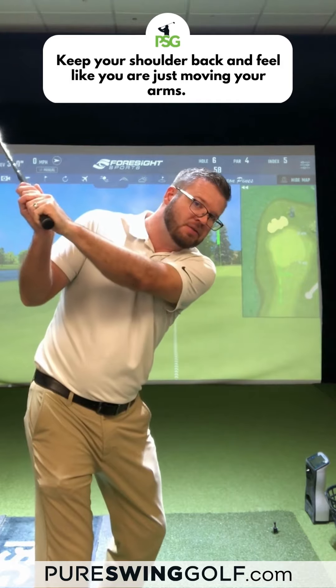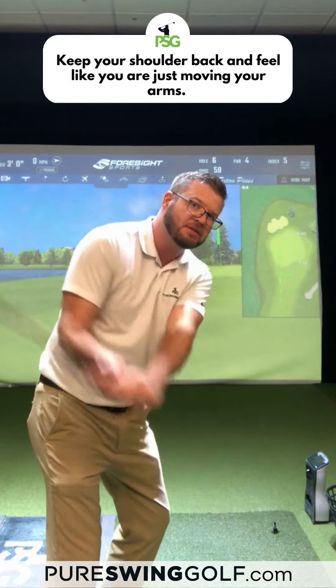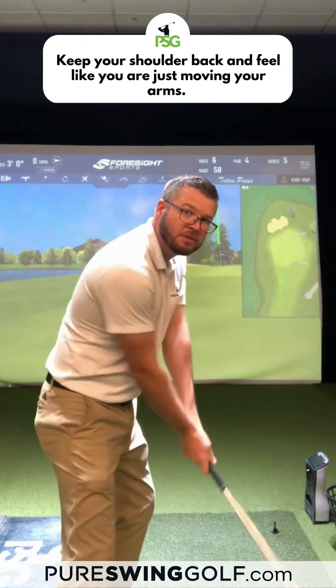So ideally what we wanna try to do is basically just keep the shoulder back. You feel like you're just moving your arms down, so it'll feel more arms to you.